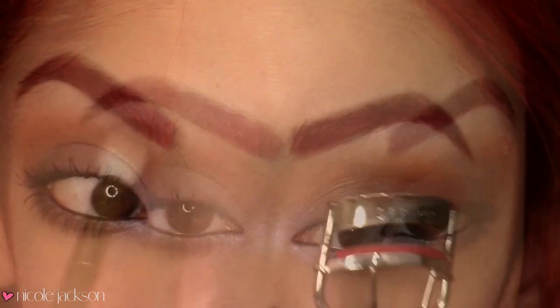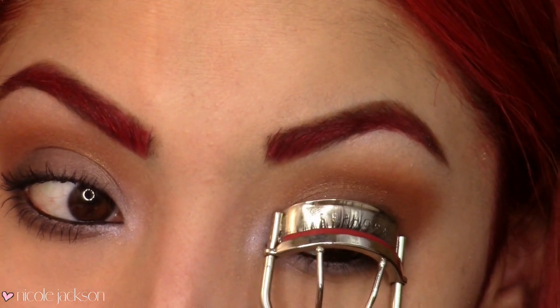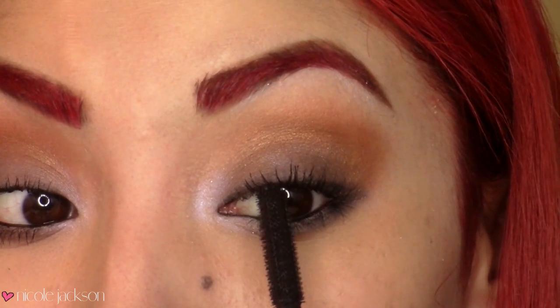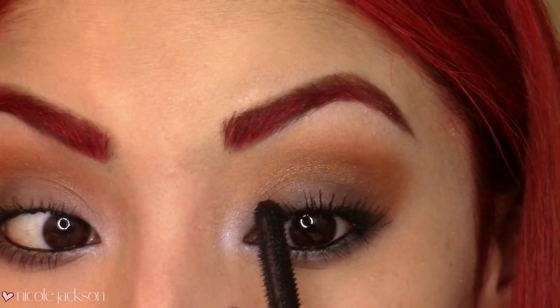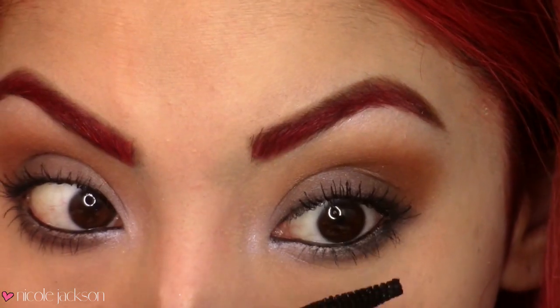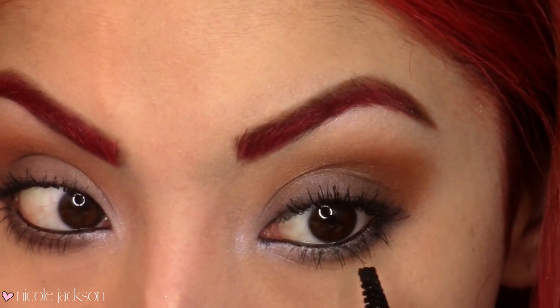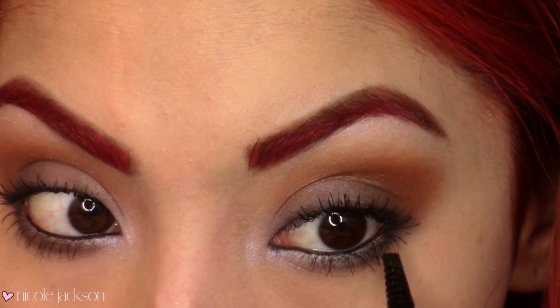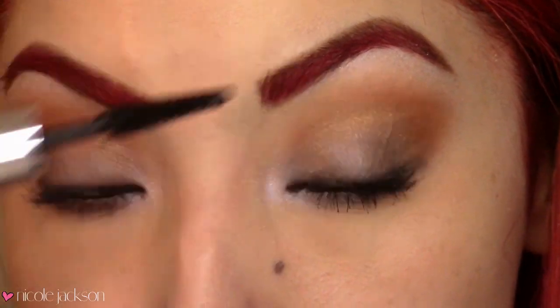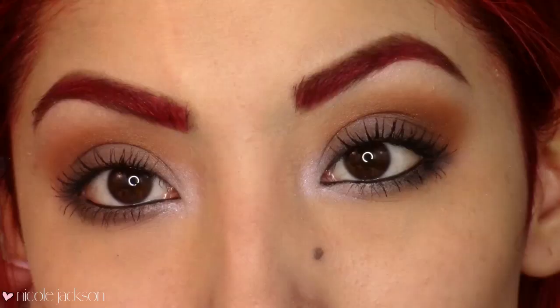Then I'm going to curl my lashes and take your blackest mascara to give you full volume. You can use falsies if you lack in the lash department, but it didn't look like she was wearing any falsies in this picture. Also be sure to put mascara on your lower lash line so it looks smokier down there as well. Then the eyes are complete, so now we're going to move on to the face.